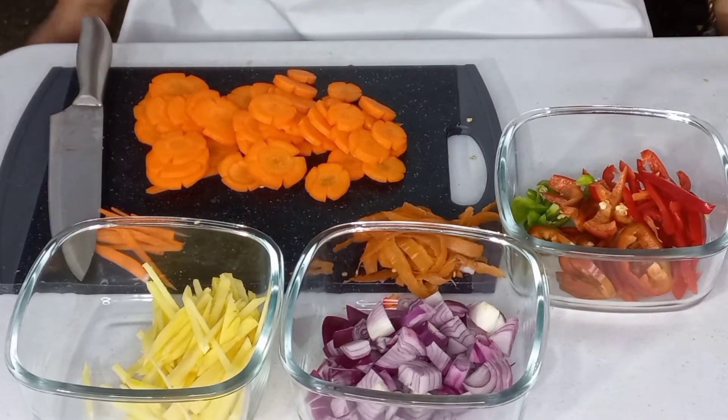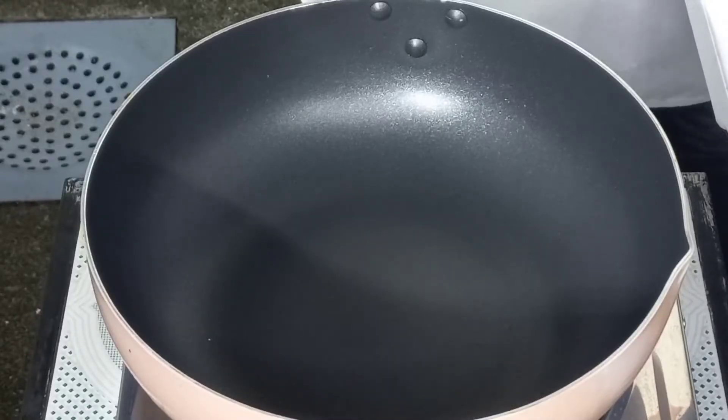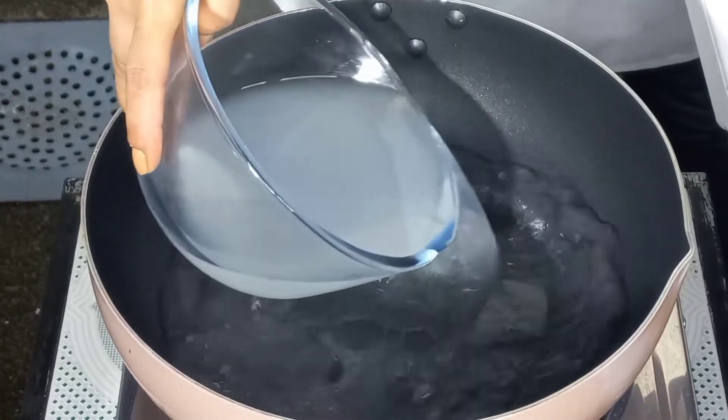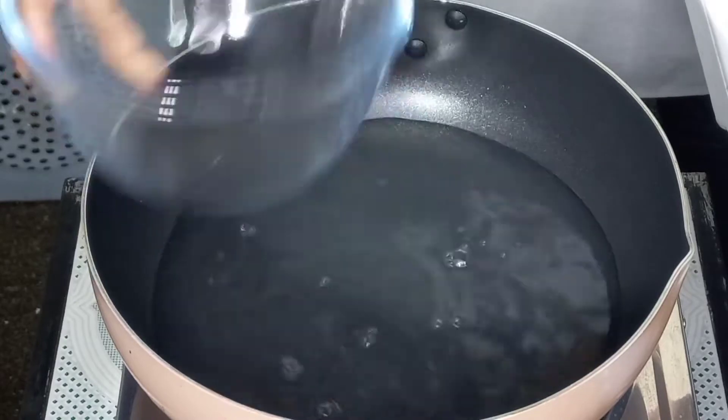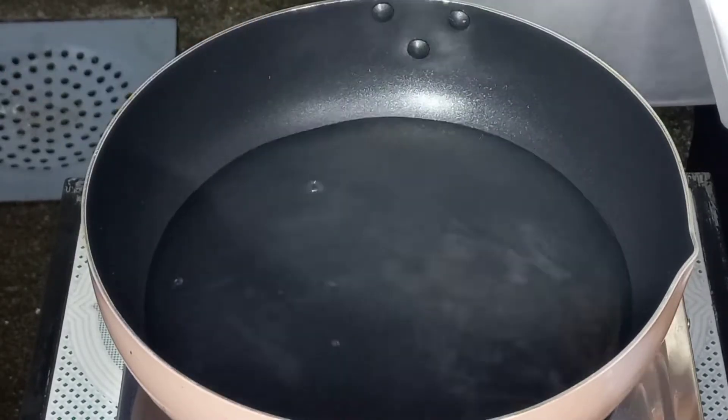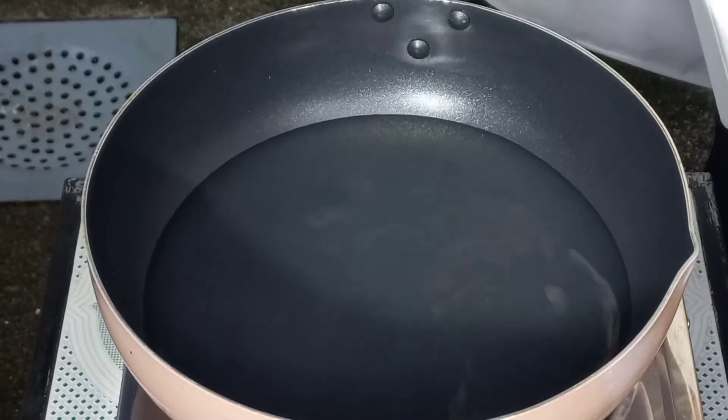So magluluto na po tayo mga friends. Mag-start na po tayo magluto ng ating achara. Ilagay ko na po yung ating vinegar, at yung ating water, at sugar.